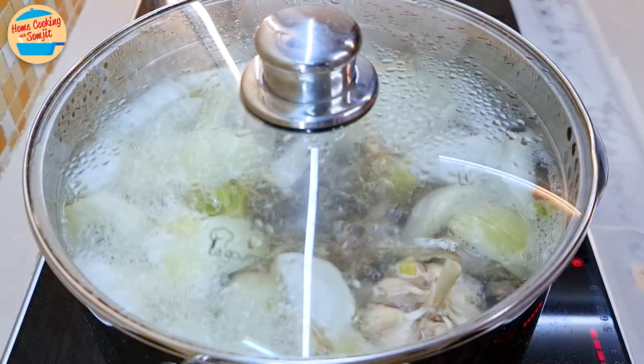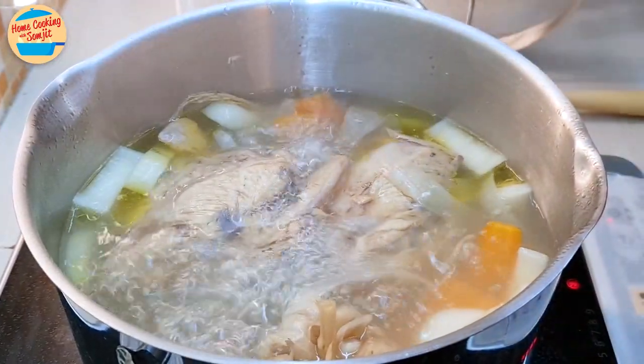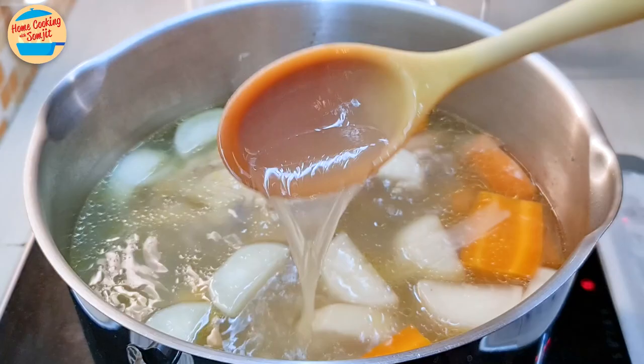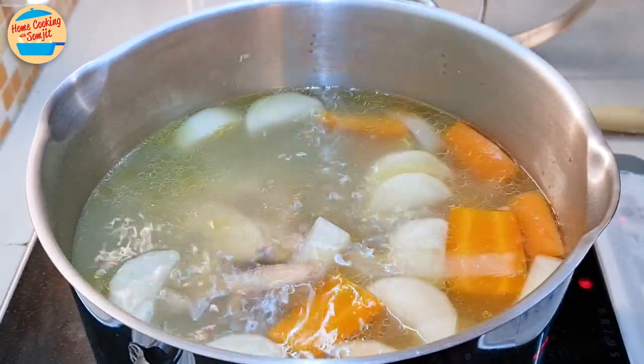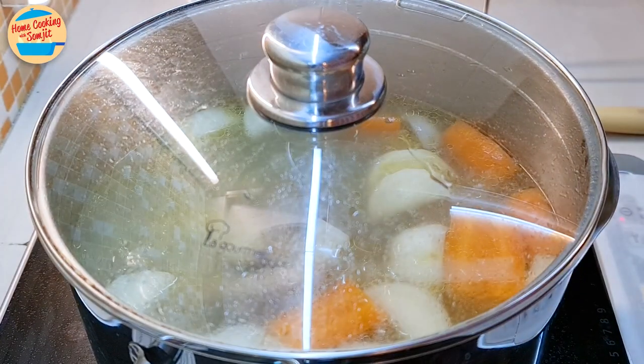Cover the pot and let it continue to cook. After 3 hours, open the lid — it smells so good. Give it a stir. The stock has extracted all the flavors; it is quite clear and light. Switch off the heat. Cover the pot and let it cool down. This will take a few hours. The stock can be used for a soup dish immediately, but I will keep it for cooking within a week.